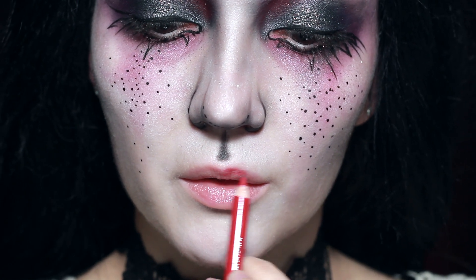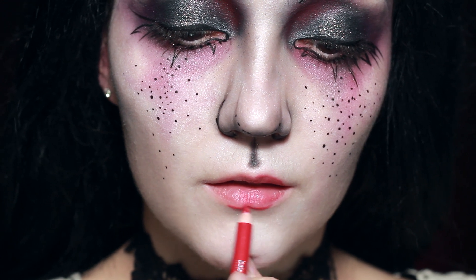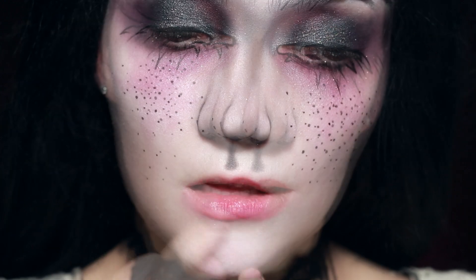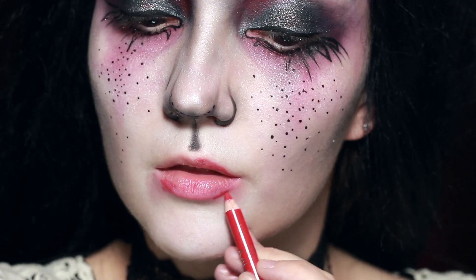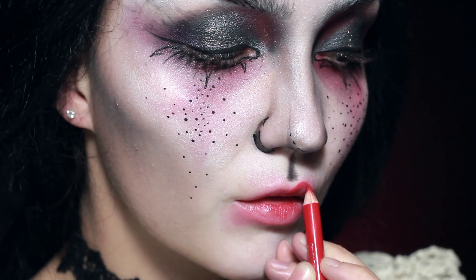Now the lips is where I had a lot of fun. I'm going to be using quite a few different colours. I'm going to start off with a pillar box red and I'm going to really heavily line just underneath the lip, and then I'm going to be blending out and down on the corners of the lips — on the corners of the lower lip and then the corners of the upper lip — and I'm going to keep layering this colour and blending it out more and more.